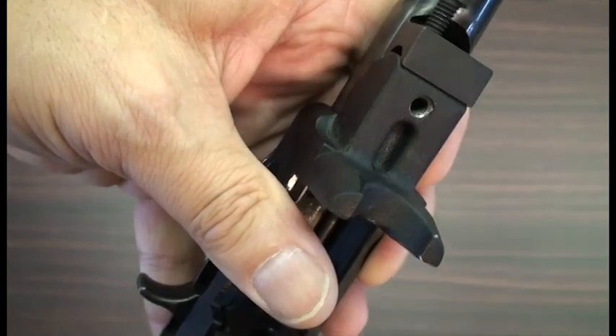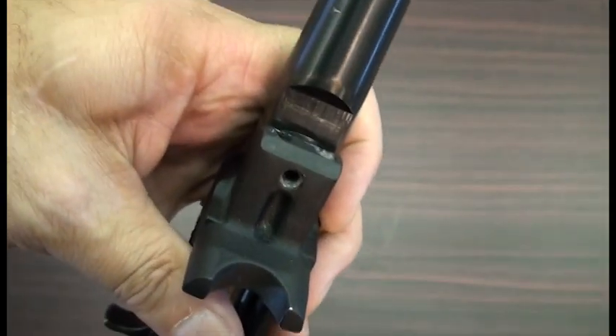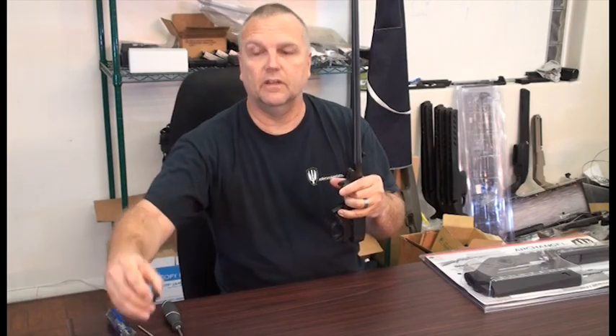After you have these screws out, you remove those and then remove your V-block. We will not be using this V-block or the screws for the installation of the QBD stock.